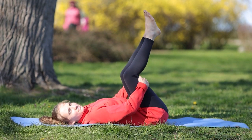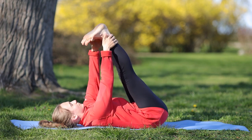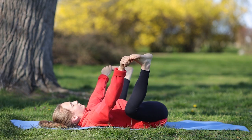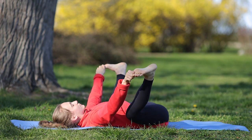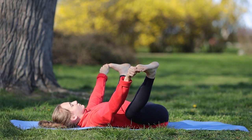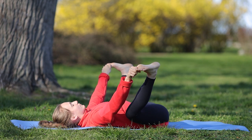Zostańmy teraz na ziemi. Wyciągamy nogi do góry, ruszamy delikatnie stopami. Łapiemy rękoma nasze duże palce u stóp i otwierając biodra, przyciągamy kolana do ziemi, cały czas trzymając za palce. Jest to pozycja szczęśliwego dziecka – doskonale otwiera nam biodra, pomaga też w bólach menstruacyjnych. Czerpcie z niej przyjemność. Wdech i wydech.